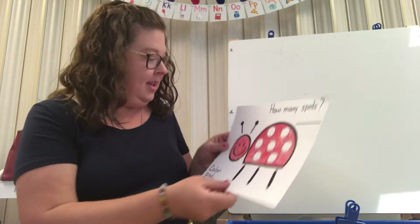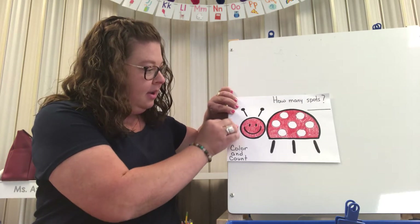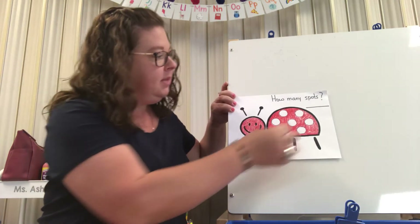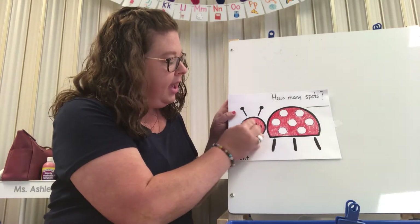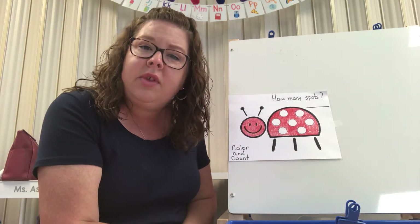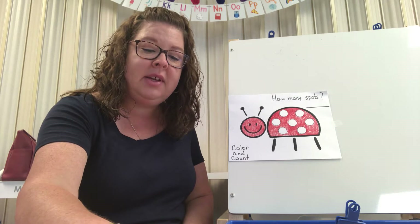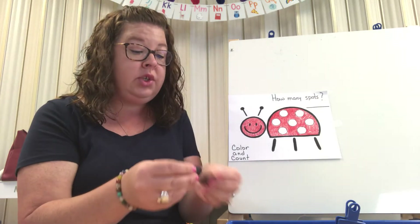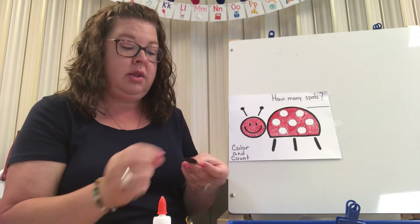So I colored my ladybug. Ladybugs are red. I colored my ladybug all red but I didn't color the spots. What color are the ladybug's spots? Black. So I have some black spots. After you've colored your ladybug we are going to glue the spots right on our ladybug.